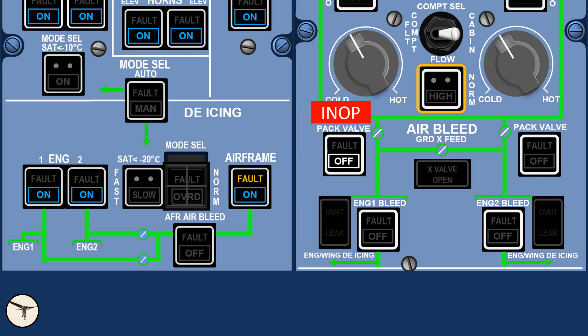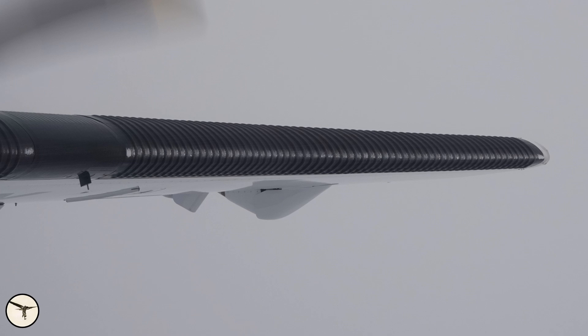You can see it on the control panels — on the air bleed panel there's a green line going up to the engine one bleed push button and then up to the pack valve push button. This pack valve was inoperative and therefore selected off, with a red INOP label on it. Below the bleed valve there is a line going to the left labeled engine/wing de-icing, and on the left panel you can see a line going to engine one de-icing, which removes ice from the engine air intake, and further to the airframe — the wing and horizontal stabilizer leading edges. This failed early during flight.